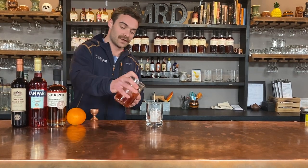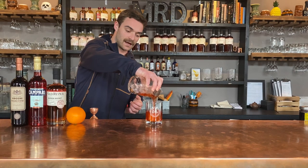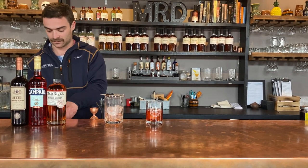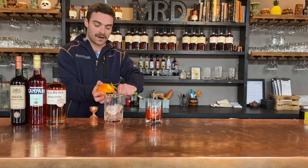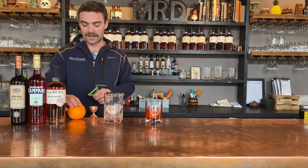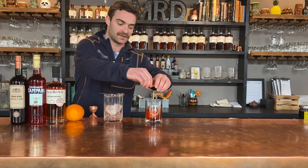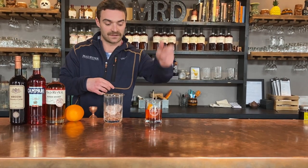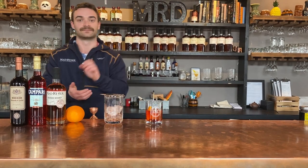Whatever you have at home, whether it's an actual strainer or a rice strainer, feel free to use that. And then you're going to top it off with an orange peel, just to give it both an aromatic component, as well as a nice citrusy flavor to the Boulevardier. Squeeze it from the outside of the citrus and let it sit just like that. Enjoy.